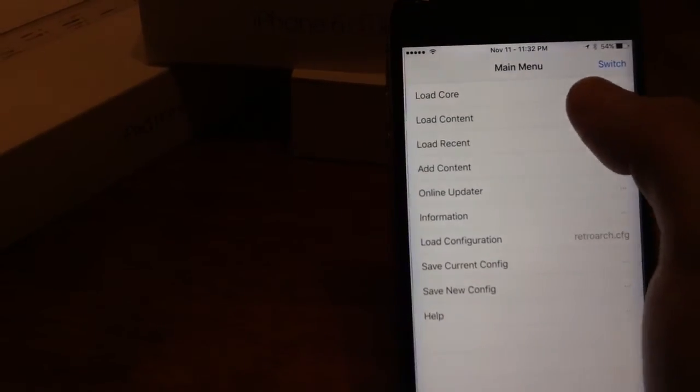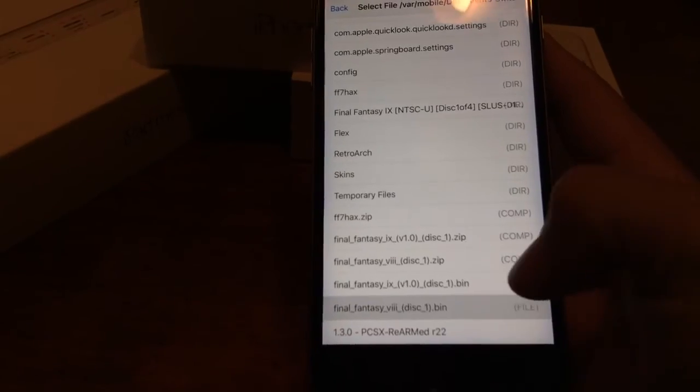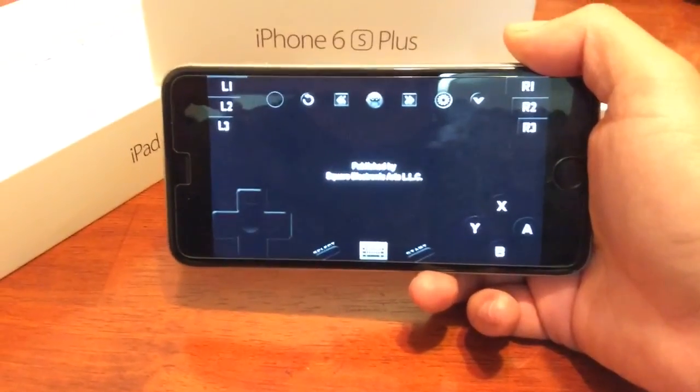So you'll go back to RetroArch. You're going to hit Load Core — this is the core that you downloaded, the Interpreter. Go ahead and click on that, then click Load Content. You're going to select File from Documents. Scroll down until you see that bin file right here and click on it. And there you go.